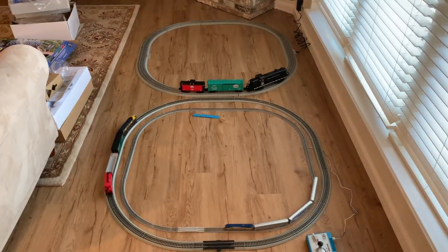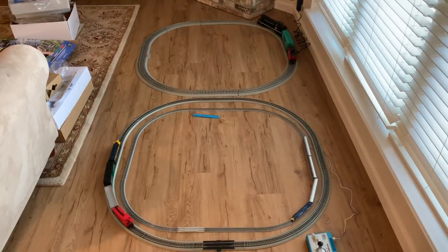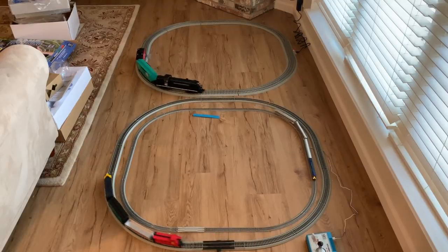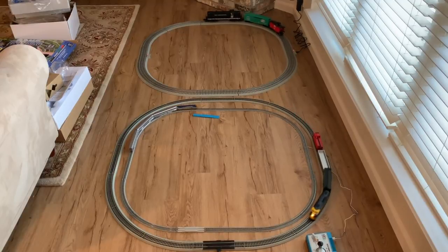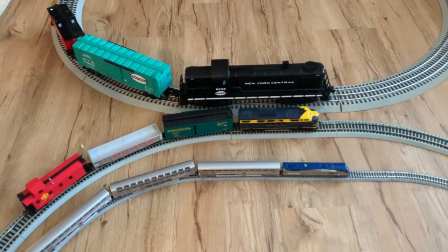You can see that all three of these train sets are about the same size in terms of the set of track you get. Obviously the N scale set is much smaller in size in terms of the passenger cars and locomotive, so that loop of track is larger relative to the actual rolling stock. But in terms of the physical area they take up on the floor, all three are about the same size. All three are going to work best on a harder floor or a dense-piled carpet — a shag type carpet is going to be harder, especially for the smaller scales.